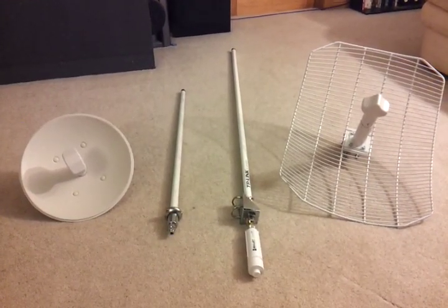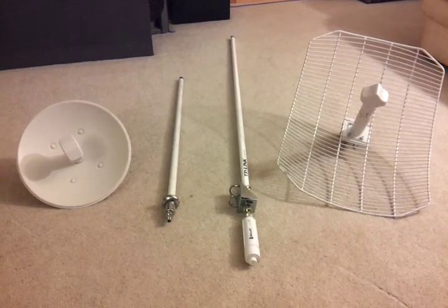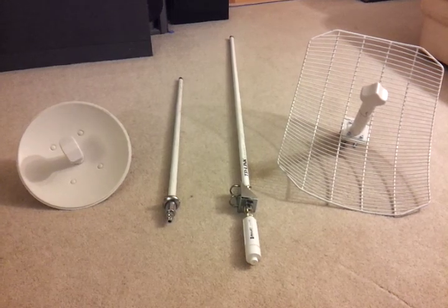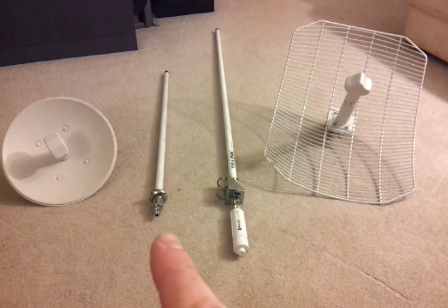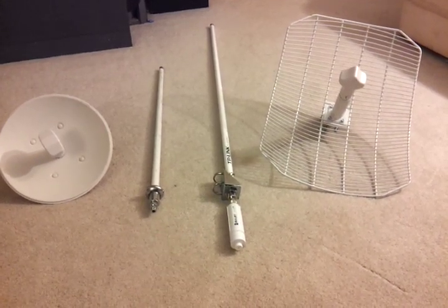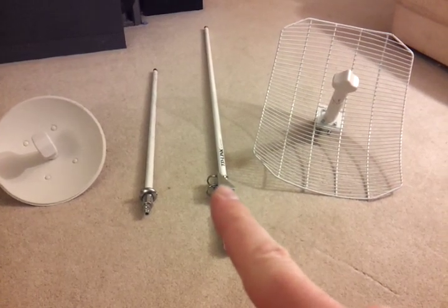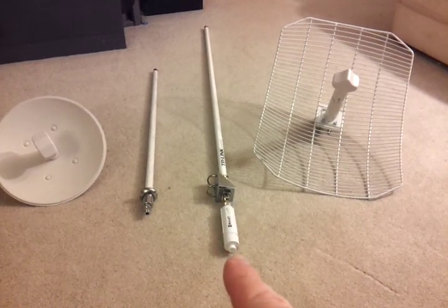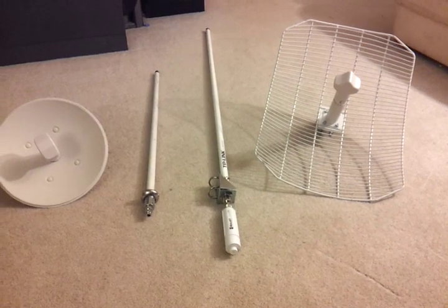I'm going to show you why I prefer the Ubiquiti line of products for HSMM. On the left I've got a 5 GHz nano bridge antenna, a 22 dB antenna. Next to that I have a 10 to 13 dB gain 5 GHz omni. I've got a 2.4 GHz omni, a TP-Link which is 15 decibels, a Ubiquiti 2.4 GHz bullet, and a Ubiquiti 2.4 GHz air grid.